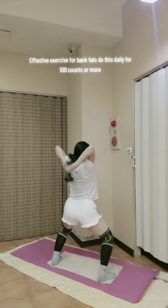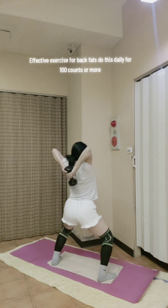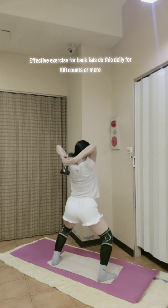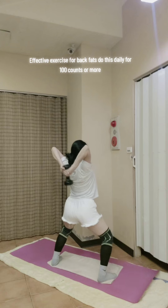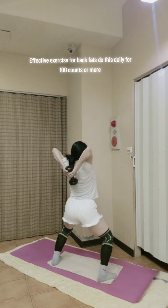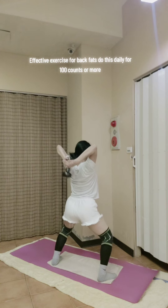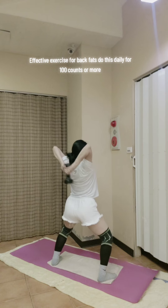31, 32, 33, 34, 35, 36, 37, 38, 39, 40, 41, 42, 43, 44, 45, 46, 47, 48, 49, 50, 51, 52, 53, 54, 55, 56, 57, 58, 59, 60.